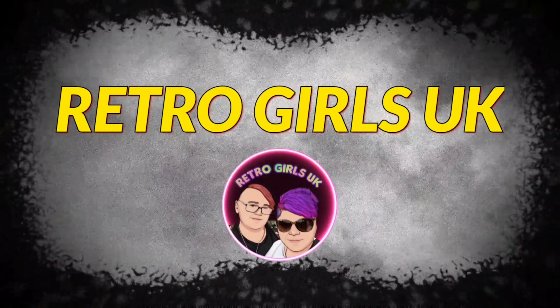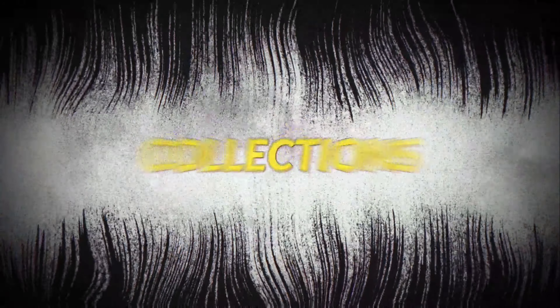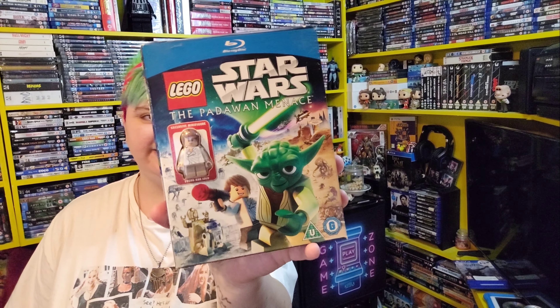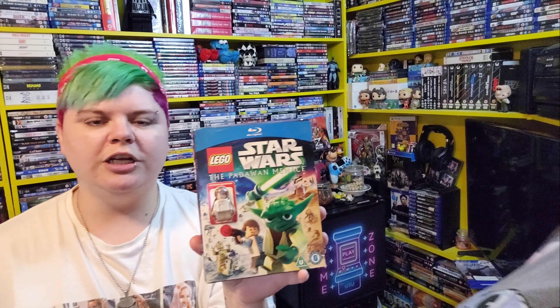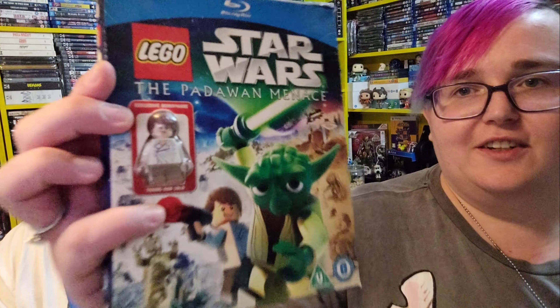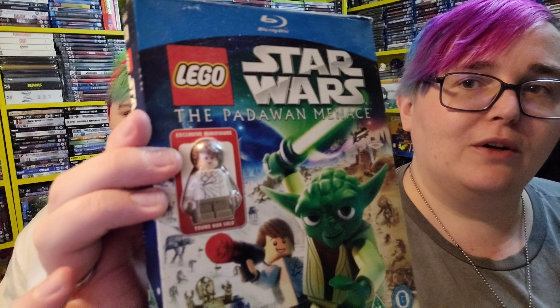I'm going to kick it off with the Lego stuff first. So on Blu-ray we've got Lego Star Wars: The Padawan Menace. It comes with a little Lego figure. I bought this from eBay for Michelle about four years ago. It's a little bit dusty because we stored it for ages. The figure is a young Han Solo, which is so cool, and that's the Blu-ray that comes with it, which is awesome.